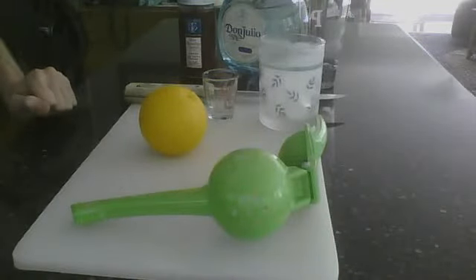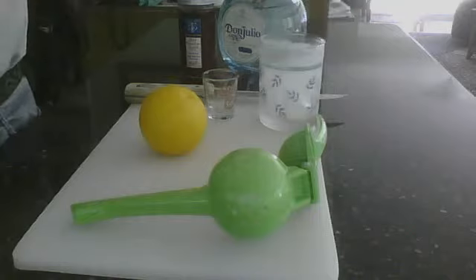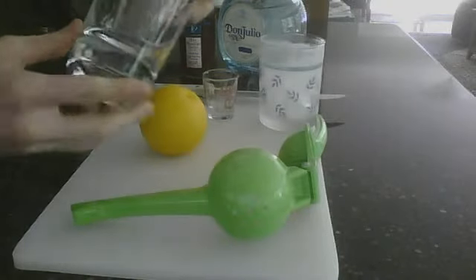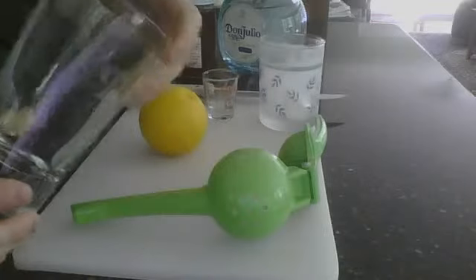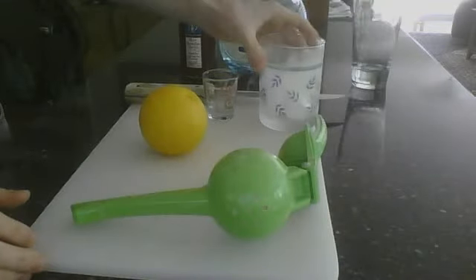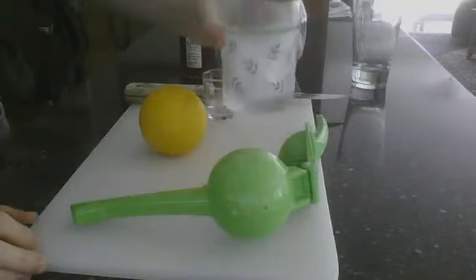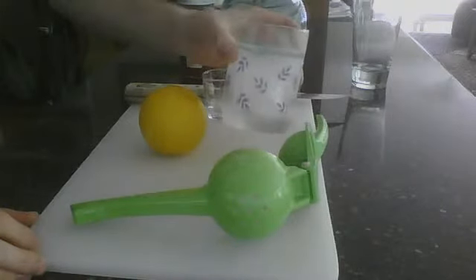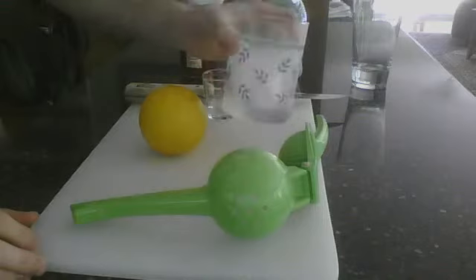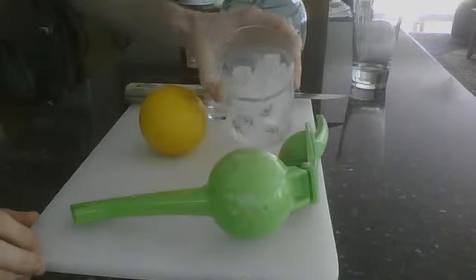How to make a Tequila Sunrise. Tequila Sunrise is traditionally served in a highball glass, which looks something like this. I prefer to use an old-fashioned glass. I've had this one chilling in the freezer — I always have a couple chilling because I make cocktails all the time. I've got this one with six ice cubes in it.